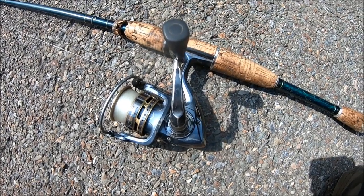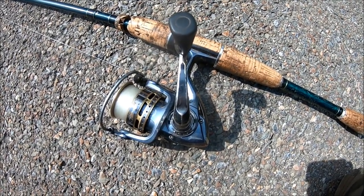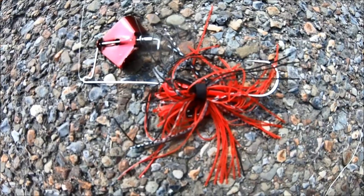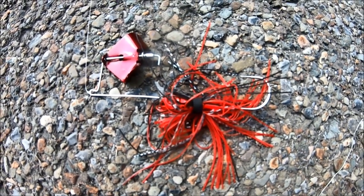For equipment, I've been using a 6-foot-6-inch medium power fast action rod, a Pflueger President reel, and 8-pound mono. The lures that have been working today have been an assortment of colors of small buzzbaits — that's all.